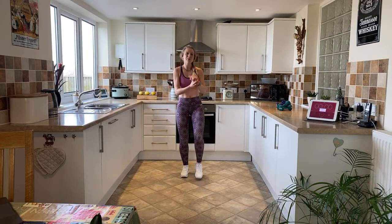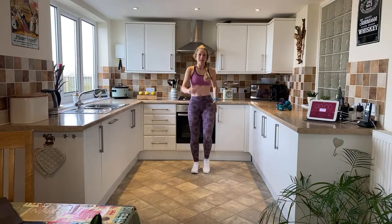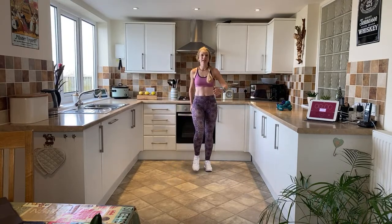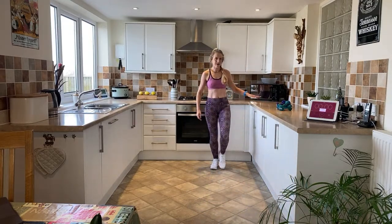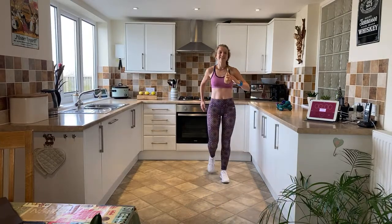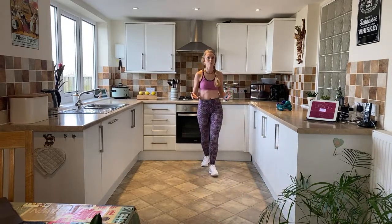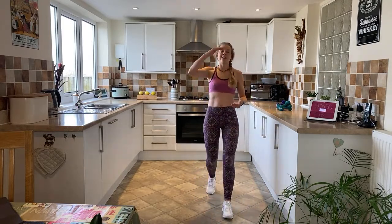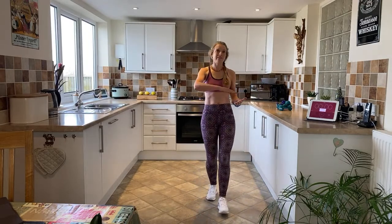Well done! Keep those feet moving on the spot — we're going to finish with a lovely cool down. Walk it out, nice and easy, starting to bring that heart rate down. Walk forward for four and back for four. Walking is just a wonderful way to warm up and cool down. When cooling down, you start at a higher level and reduce your pace over time — the reverse of warming up.